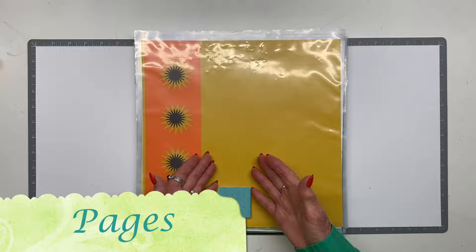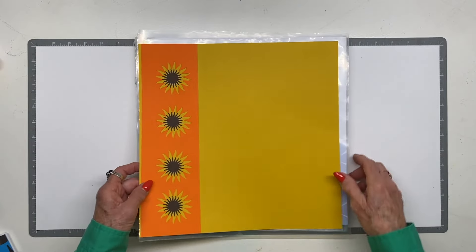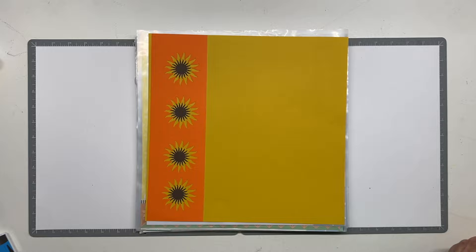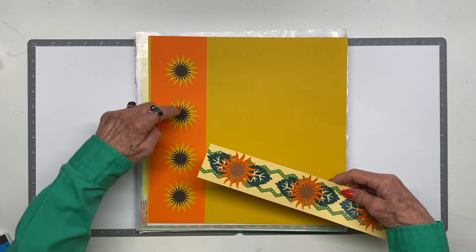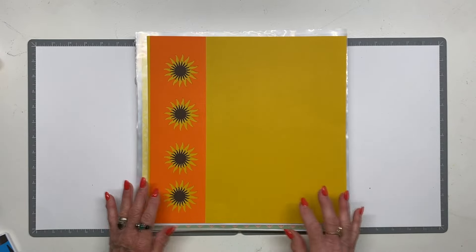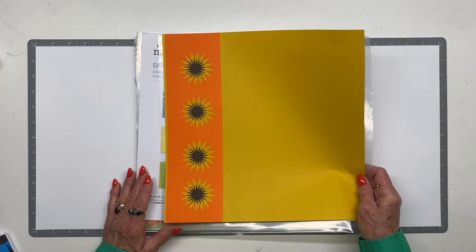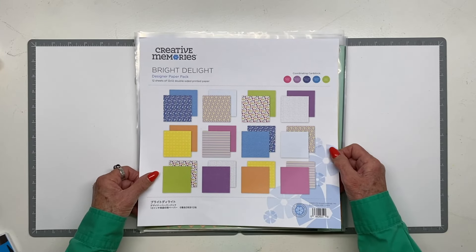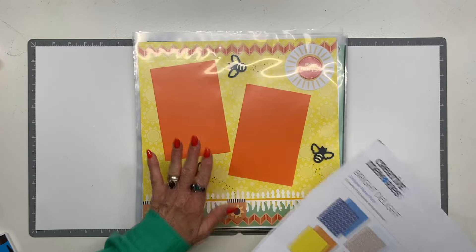For pages, here is the sunflower cardstock. When I punched out these orange sunbursts I tried to do them evenly, then punched out additional centers so it would look like a sunflower — very simple, but look how much room it leaves to add photographs. I used Bright Delight for a few of the pages just for the paper.